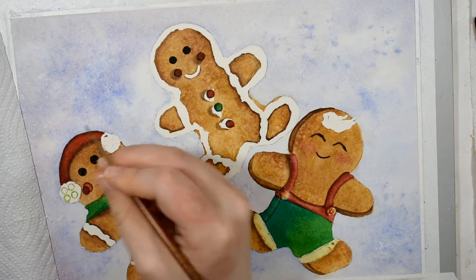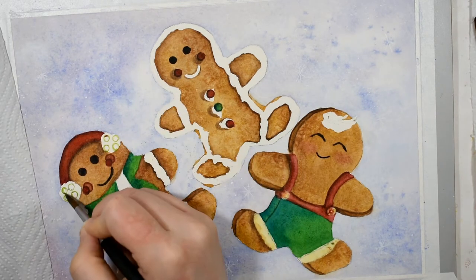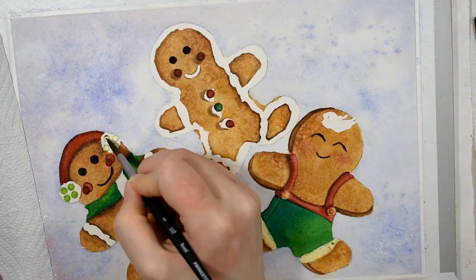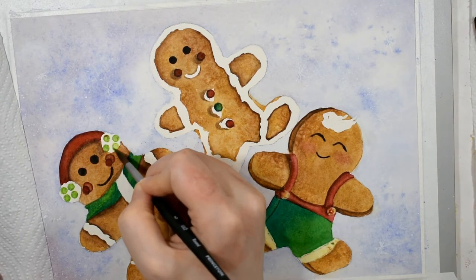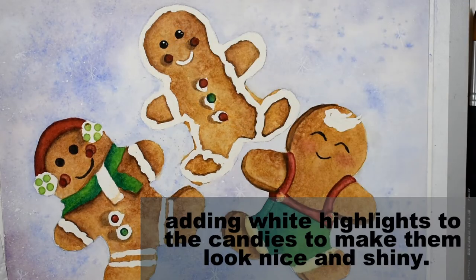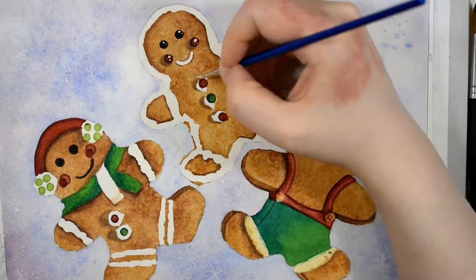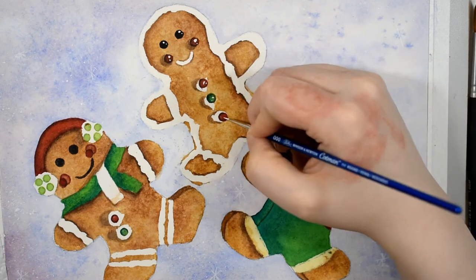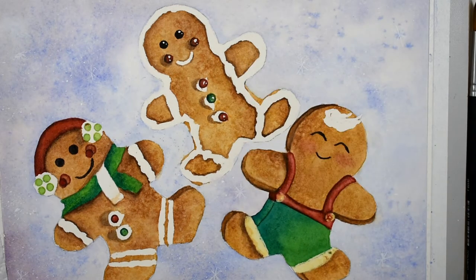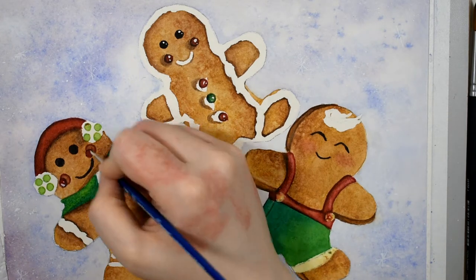A quick tip about the little round candies: it's better to start off very small - start much smaller than what you think you want the size to be - because naturally as you go in to perfect the shape and get it more round they'll get a little bit larger. So start smaller than you think, because they will get bigger and bigger as you make them more round.